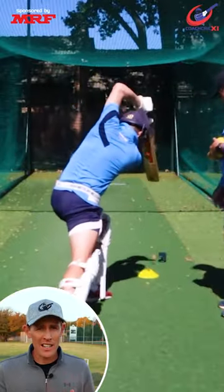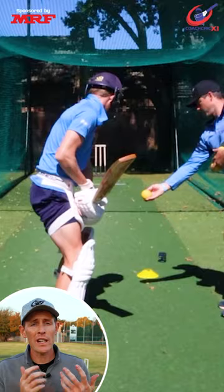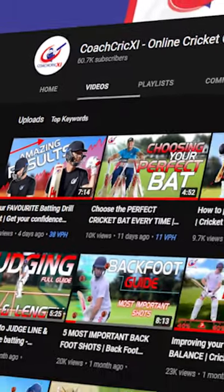Next up, grab a cone — this is for a checkpoint. Place the cone in the direction of a cover drive. Make sure to hit the ball over the cone and let your hands follow the line. Tag a mate with a vicious slice.